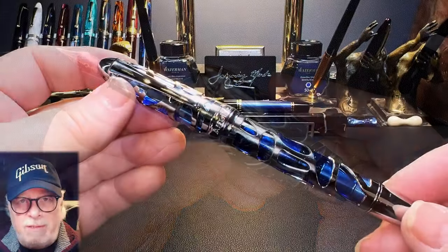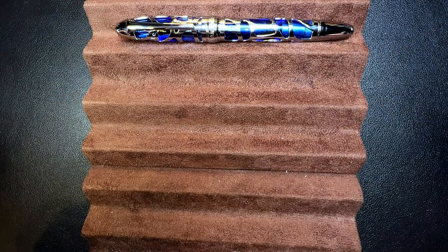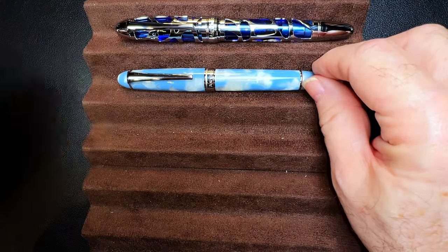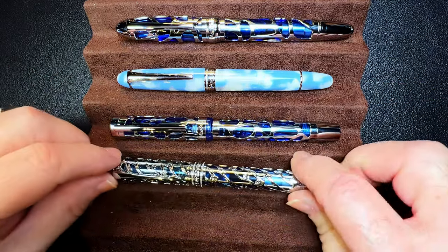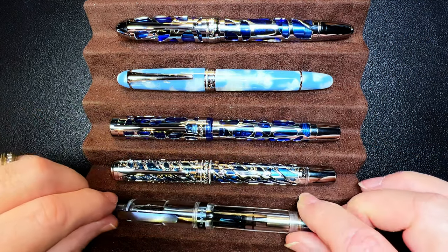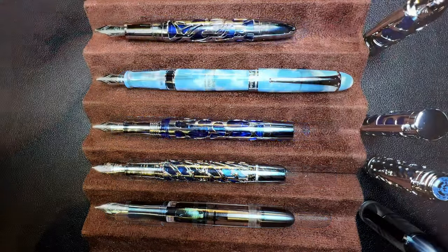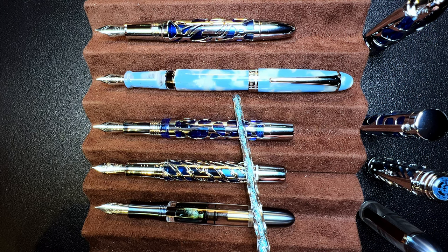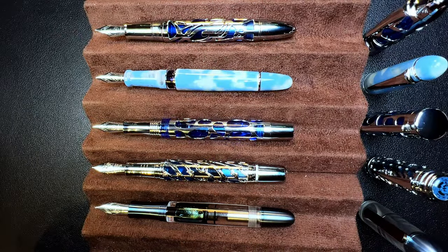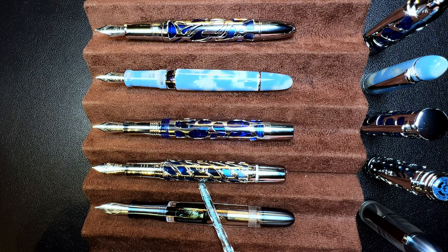Now let's look at some size comparisons. Here is the Asvine P80 skeleton piston filler with an Asvine P50 piston filler acrylic, an Asvine V169 vac filler, a Hongdian A6 skeleton piston filler, and an Asvine P36 piston filler in titanium. Now let's look at them posted — the only one that posts successfully is the P50 acrylic. And here they are unposted. You'll see the review of the Hongdian A6 piston filler skeleton real soon. Now let's look at some measurements and I'll be back with a writing sample.